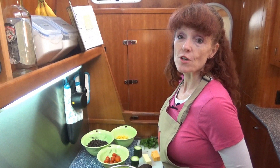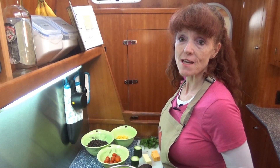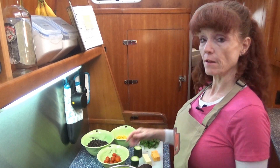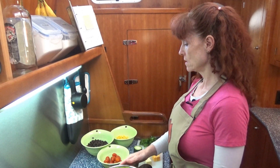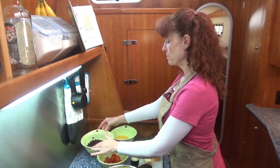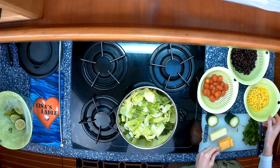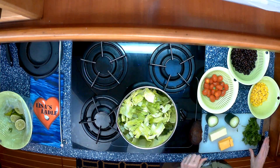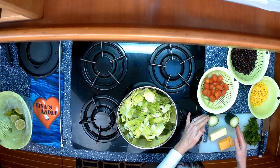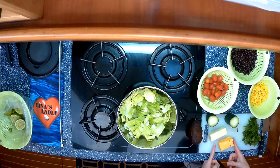Now that we have the lime vinaigrette dressing chilling in the refrigerator, let's put our Mexican chopped salad together. The ingredients for the salad are: a whole bag of romaine heart lettuce, cherry tomatoes, black beans drained and rinsed, corn from last night's dinner, 1/2 cup of chopped cilantro, 1/2 of a cucumber, an avocado, about 1/2 cup of cubed Monterey Jack cheese, and 1/2 cup of cubed cheddar cheese.